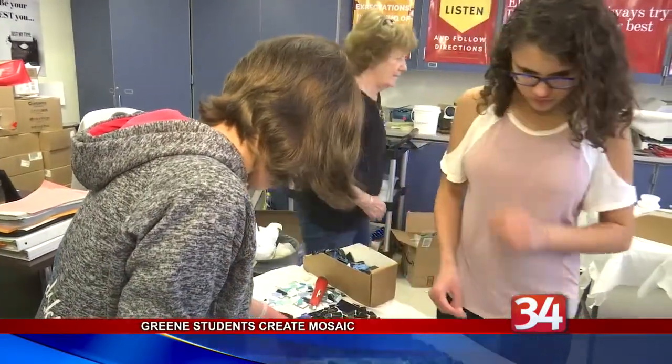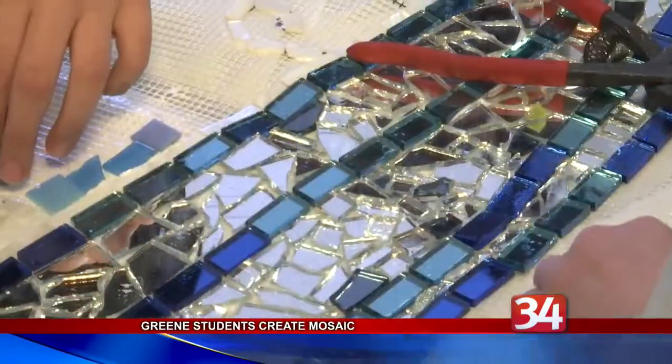Freshman Cooper Klump says it's a great way for the students to show off their green pride. It's been an amazing experience. It's really cool to be able to work with a talented artist like Emily and be able to contribute to something that will be in green forever.